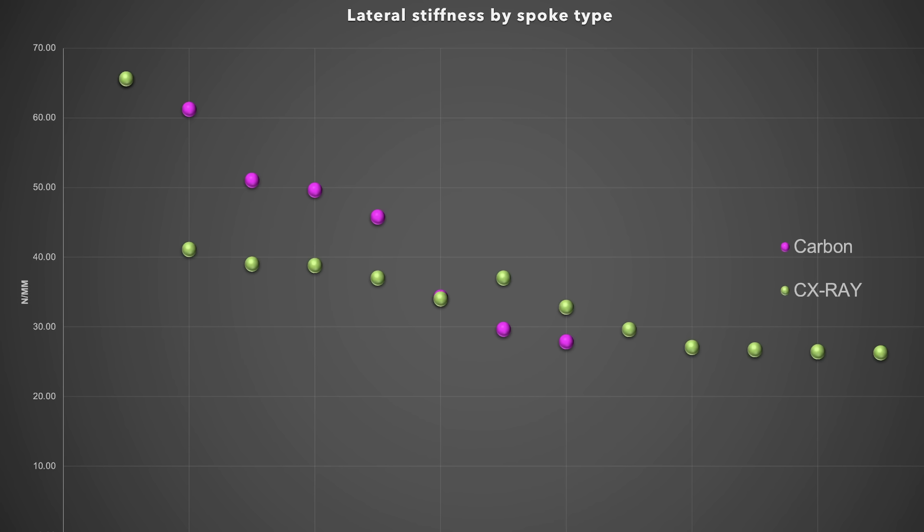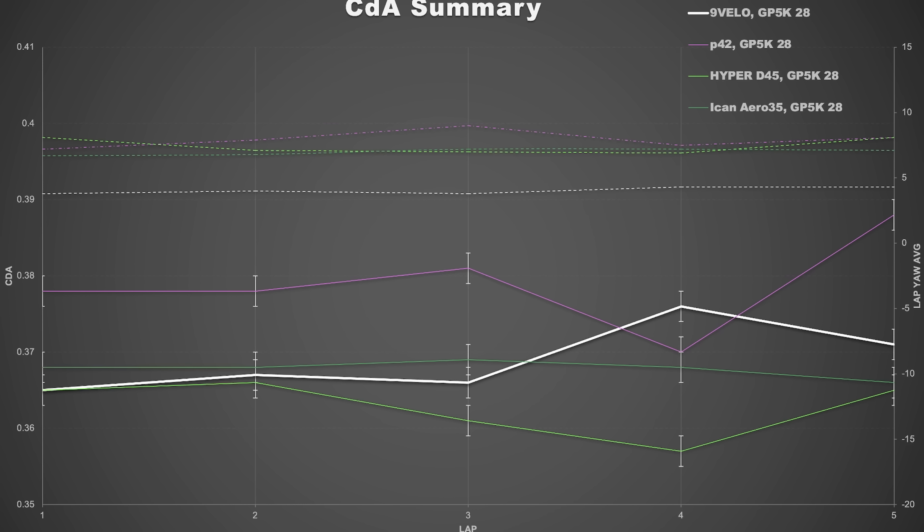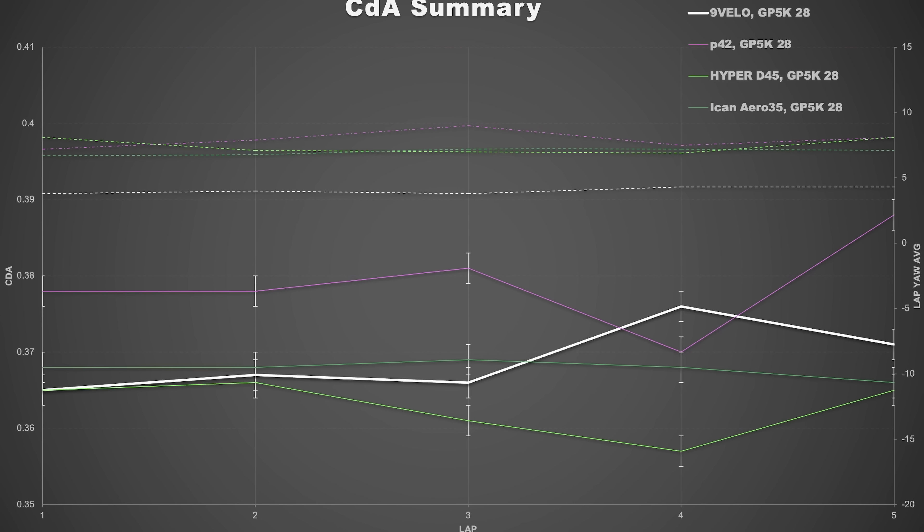I'm riding Vittoria Corsa Next 32s. As you've seen in other wheel reviews, these tires are really slow when it comes to rolling resistance versus a more premium German tire — not saying their name again until they sponsor me, because I plug them way too hard. But they're a good all-round training tire, fairly cheap, and puncture protection is pretty good as well.